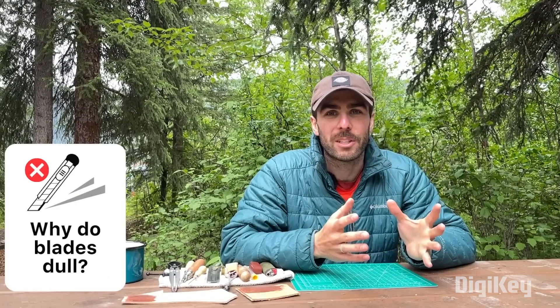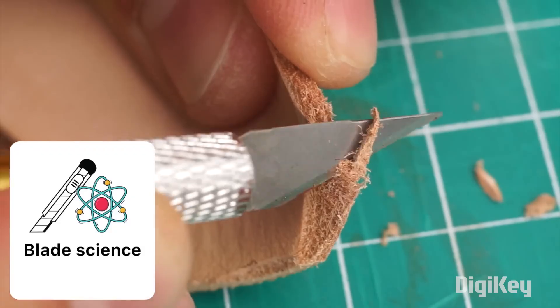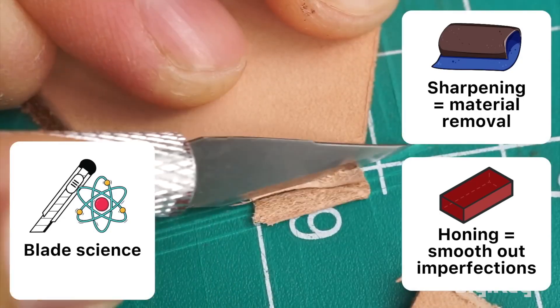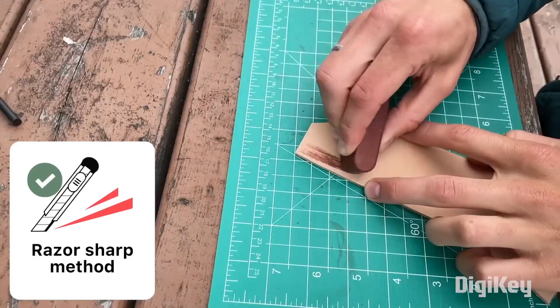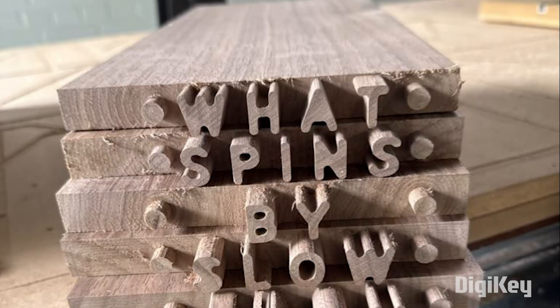From Contour Leather, we have a helpful video on what you can do to extend the lives of your hobby blades. All blades get dull over time, and when that happens, most of us just toss out the old one and reach for a fresh blade. But you can restore that razor sharpness of your dull blade by honing it. All you need is a scrap piece of veg tan leather and some polishing compound, and by taking a few moments to hone the blade, it cuts just like new again.